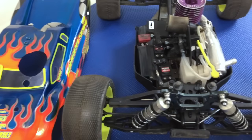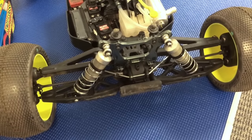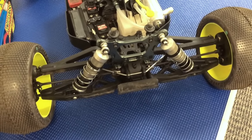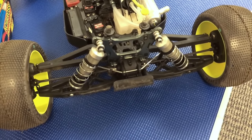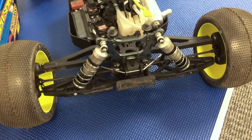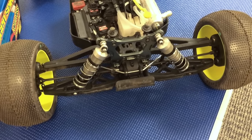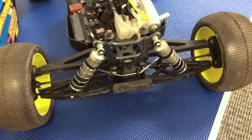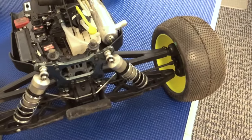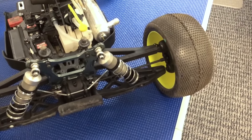Some of the updates and improvements on the truck include 16mm shocks both front and rear, a new spring for both front and rear — 1.4mm springs — and it uses the E2129 trailing front uprights to increase steering.